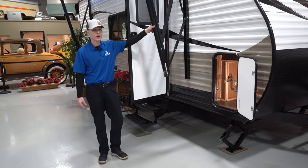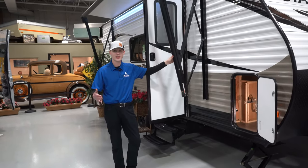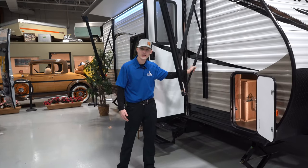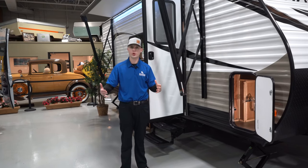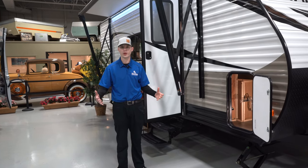Power awning — a Solera power awning — so it's just a button on the inside of the camper, nice and easy for you. It also is self-adjusting, so you can pitch the awning so the water can run off either side if it's raining, or you can also block the sun if it's coming in at a weird angle.